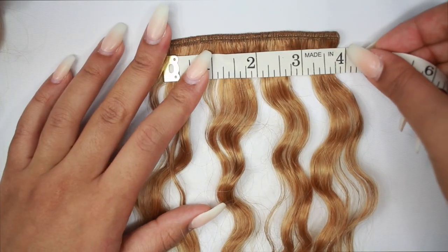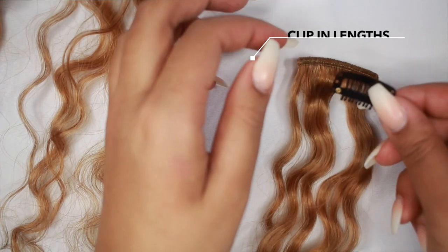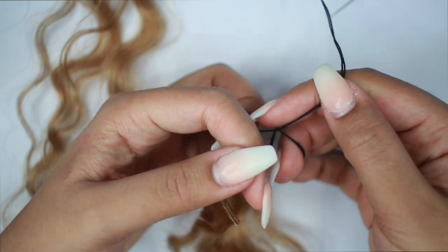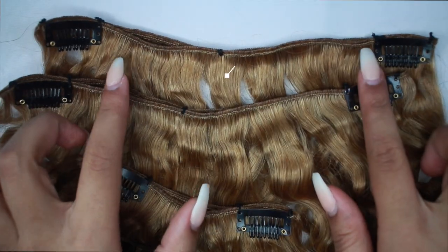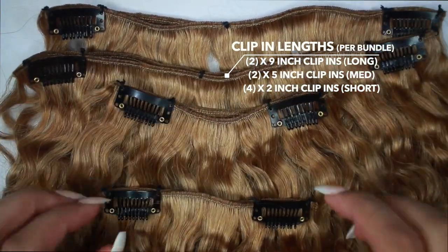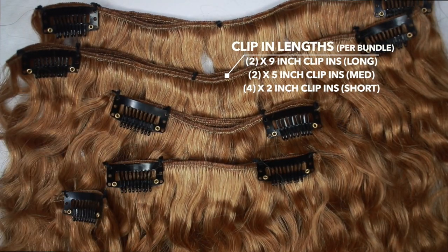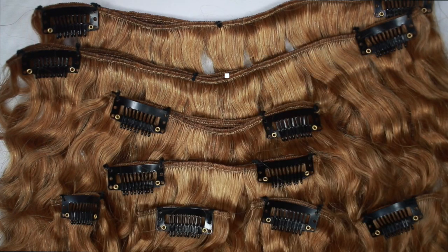I also have 2 five-inch clip-ins — these are also double wefted — which are my half-size clip-ins. And then I have 2-inch clip-ins, which are the single ones; they are single wefted, not doubled up. These go more towards the top of my head near my crown, and I need those to lay the flattest, which is why they're single wefted. In total I have 2 nine-inch long clip-ins, 2 five-inch medium clip-ins (all double wefted), and 4 single clip-ins that are 2 inches long and single wefted. And that's per bundle.